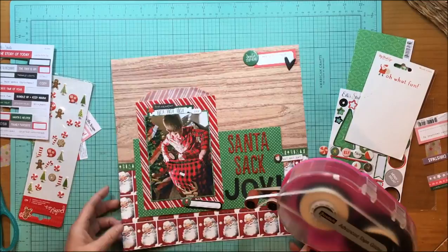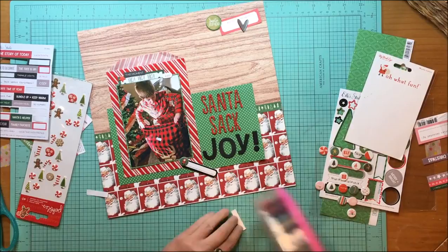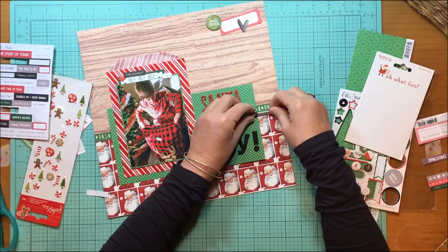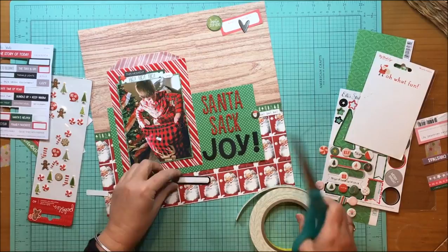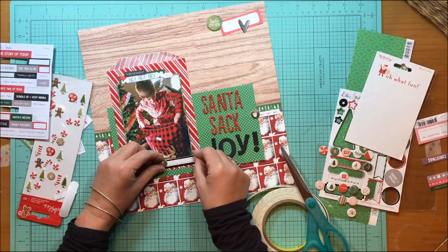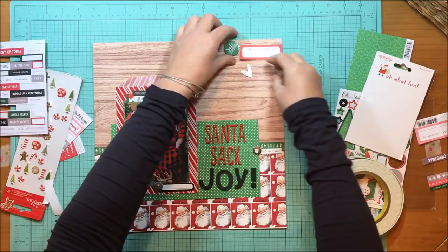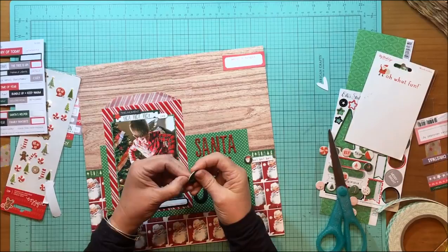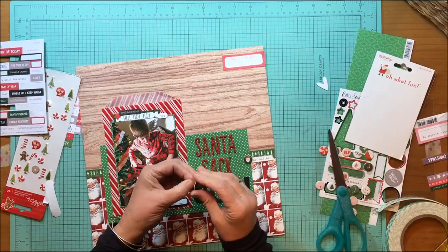I need to get my photo cluster stuck down so I know where to put the embellishments on the sides. Now that I have an idea of what I want the clusters to do, I'm going to glue things down. I waited because I might have needed to move the main photo cluster to either side. I'm sticking down the ho ho ho chipboard with the little Santa, and I'm putting a little foam tape under it so it doesn't rock. Instead of putting the label right in the center, I'll put the black chipboard label more towards the side.